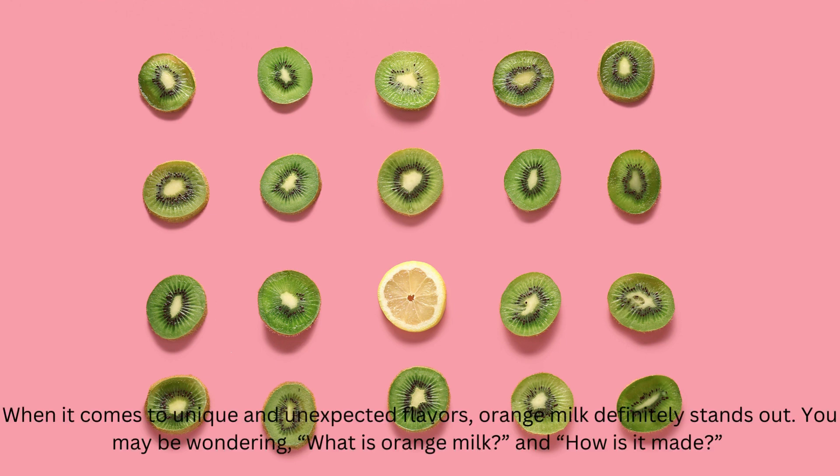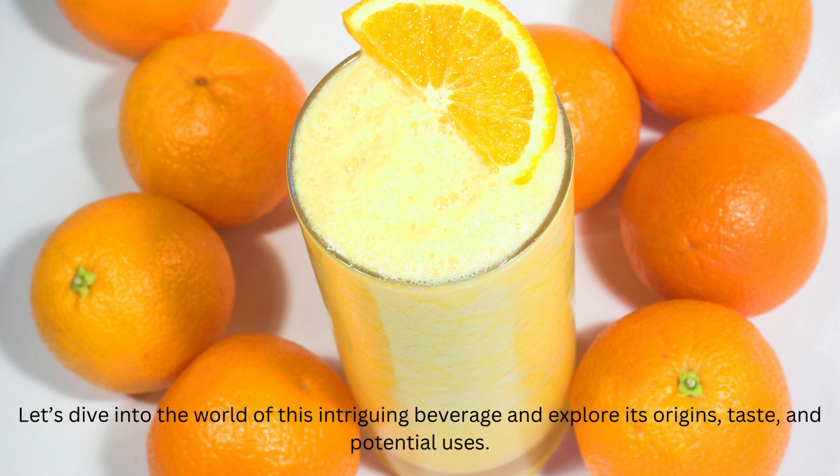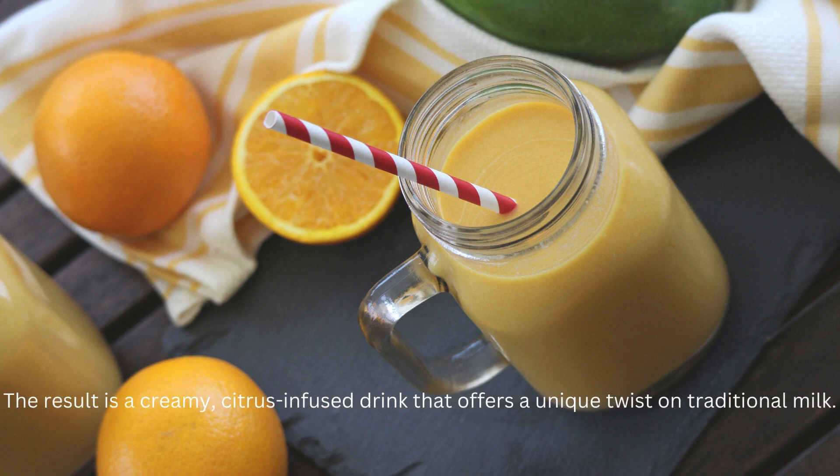When it comes to unique and unexpected flavors, orange milk definitely stands out. You may be wondering what is orange milk and how is it made? Orange milk is a delightful and refreshing beverage that combines the creamy goodness of milk with the bright, tangy flavor of oranges. It is typically made by infusing milk with freshly squeezed orange juice and a touch of sweetener, such as honey or sugar. The result is a creamy, citrus-infused drink that offers a unique twist on traditional milk.